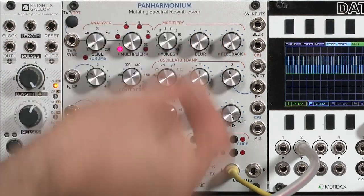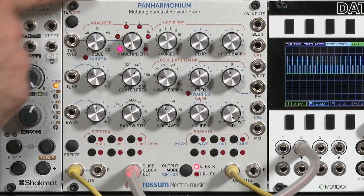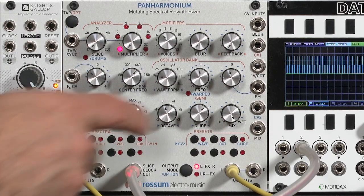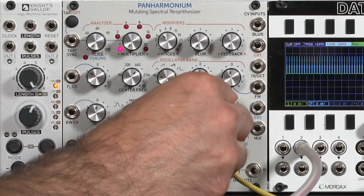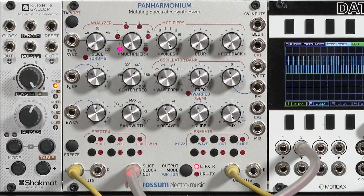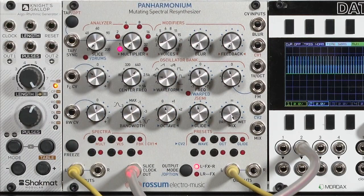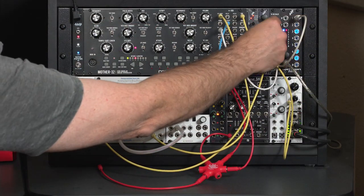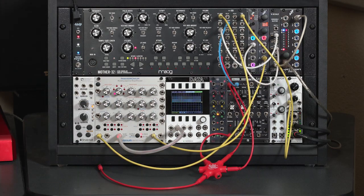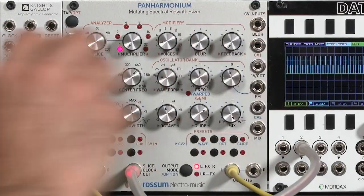For example, if I reduce my number of oscillators and turn up the Glide, you can hear how the input partials are being reapportioned to different oscillators as we bend between them. This is really pronounced for something like speech, where there are a lot of different harmonics changing around. But if I go back to this very sustained blowpipe on the same note, you'll notice you'll stay inside a similar frequency band.